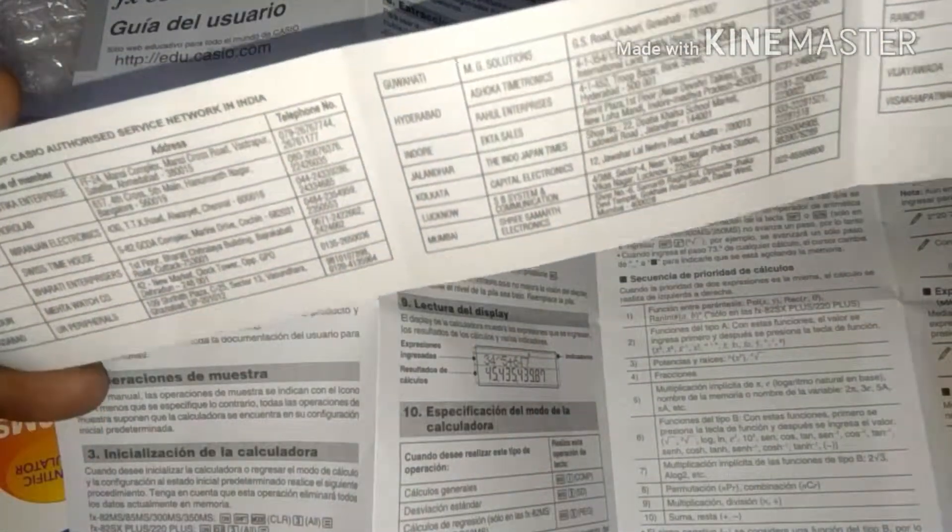Here is something like a Casio service center card, showing where service centers are available if the calculator is damaged or having any kind of issues.